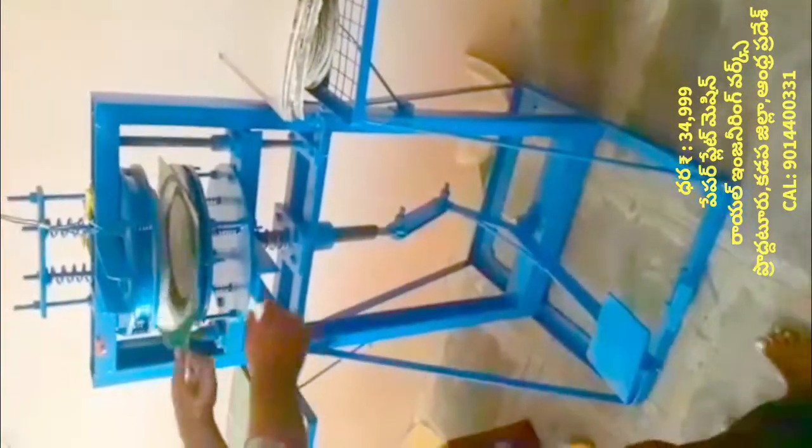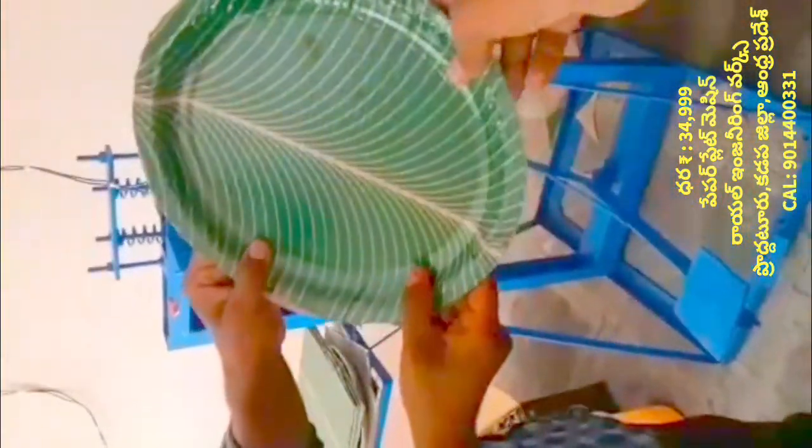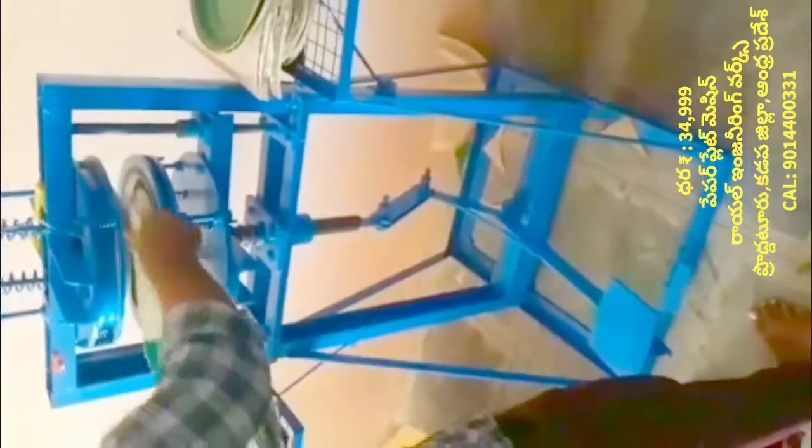I am going to try to make this machine. At the same time, we will try to make this machine. This machine is not ready to do any kitchen plates. This machine is very simple and easy.